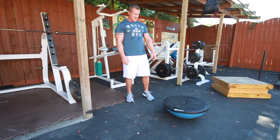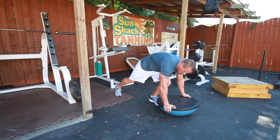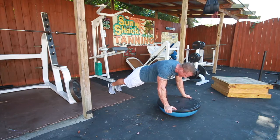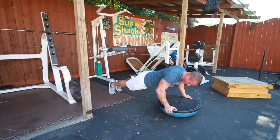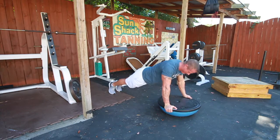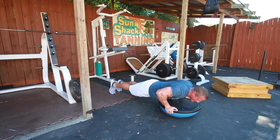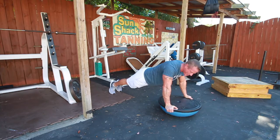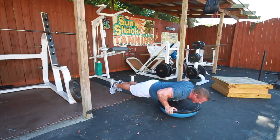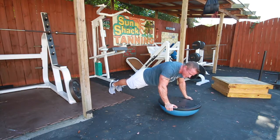In a regular push-up position with arms on the side of the BOSU ball, we will keep our back nice and straight and do regular push-ups — usually 10 to 15 repetitions for 3 or 4 sets. Really concentrating on keeping our back straight, our core tight, and staying stable on the ball without shifting too much left or right.